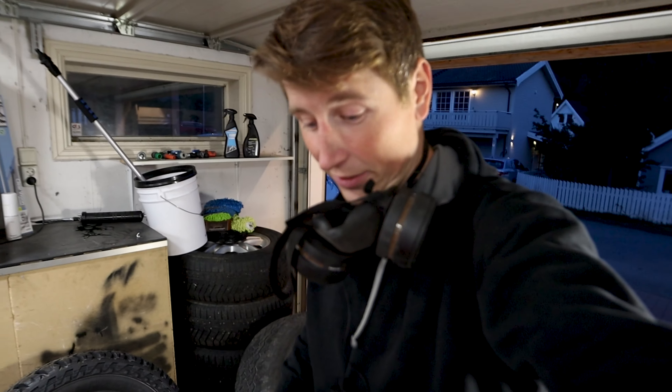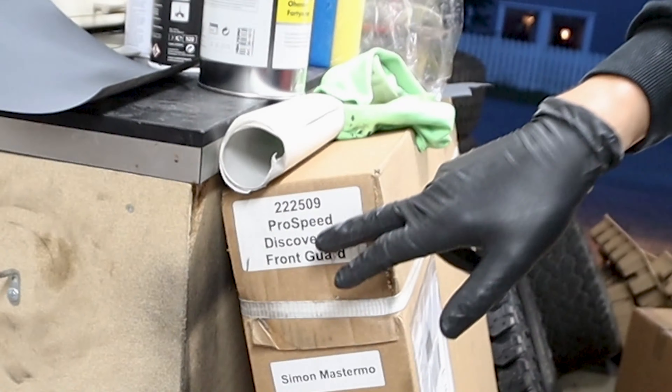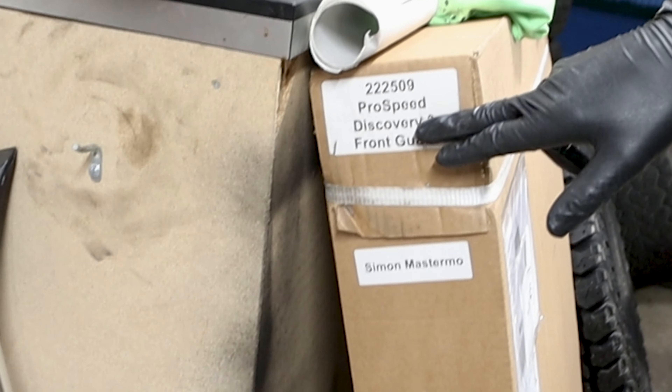Looking underneath the car here, you can see I'm missing a front guard. It's coming and I need to get it on before I go on the next trip — and that trip is gonna be awesome, so stay tuned for that.